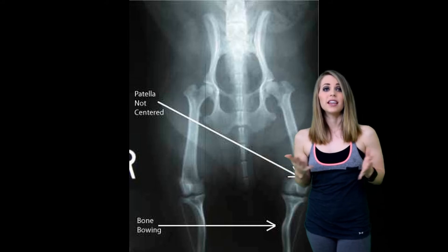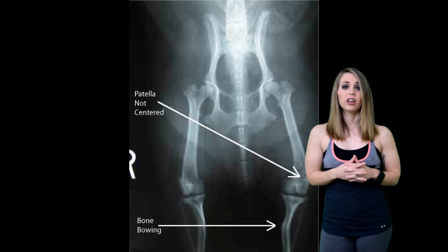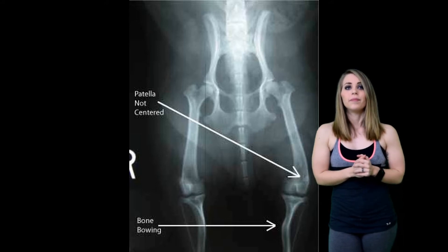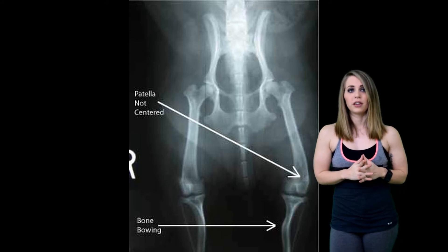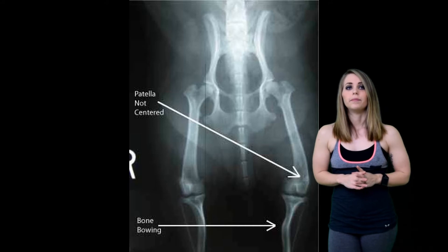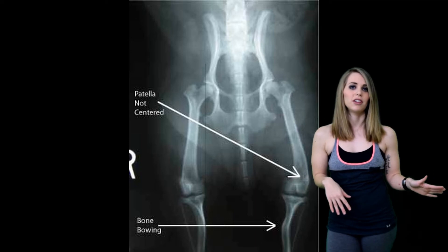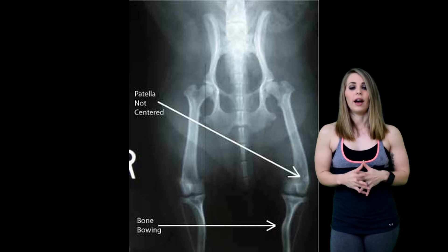To get started, patellar dislocation occurs especially in younger athletes. Most of the dislocations can occur laterally, so that means your kneecap will dislocate off to the side. When these occur, they are often associated with significant pain and swelling. Following a patellar dislocation, the first step is to relocate the patella into its groove. You don't want to leave it out of place any longer than necessary — monitor the time it's out of socket.